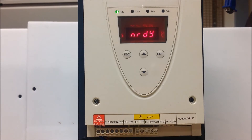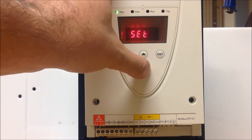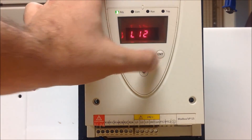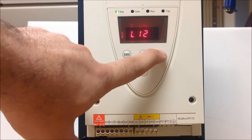From the factory, this is always programmed as 2-wire, not 3. So if you want to change that, from the main screen you want to arrow down into the I.O. menu — it looks like a 1-0 — and press enter. Then you want to find LI2, the first parameter there, and press enter.